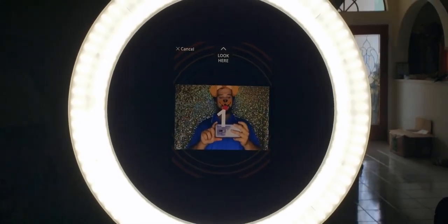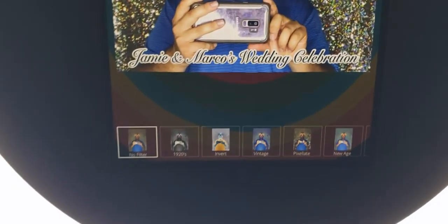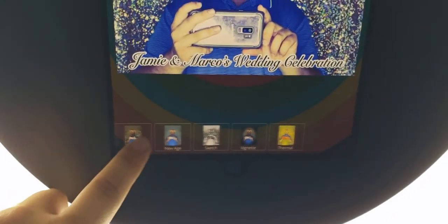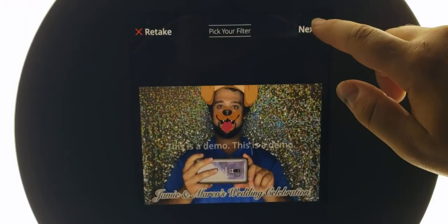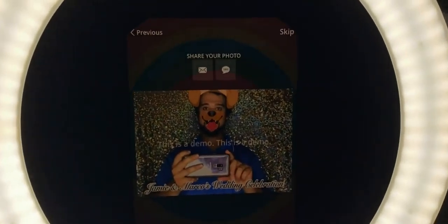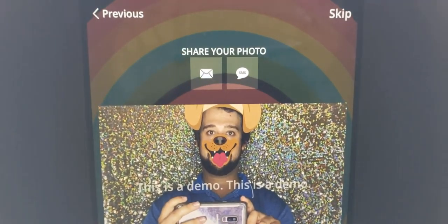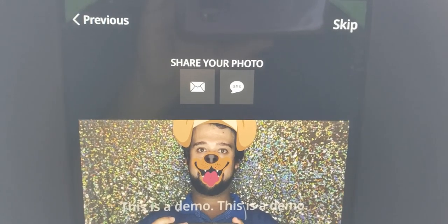When they pick their prop, they press start. It starts counting down. See how now the footer shows? Now they can choose whatever types of filters they want, and when you click it, it will show you an example. They can choose different ones. For this one, I'm going to pick no filter. Here's where you can enter your email or text message, where they will be sent directly to their device. I'm going to press skip because I'm going to show you the purpose of the gallery.